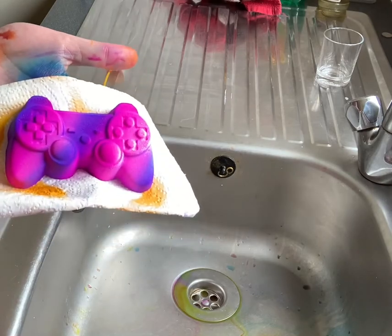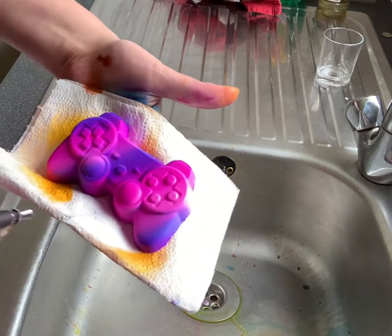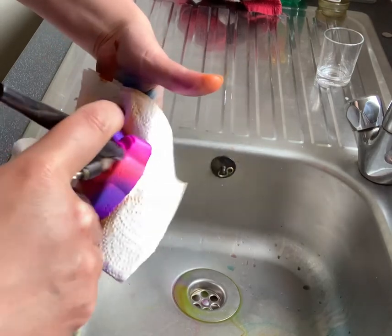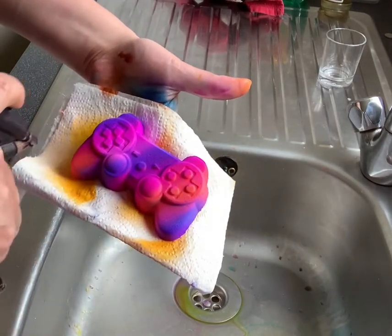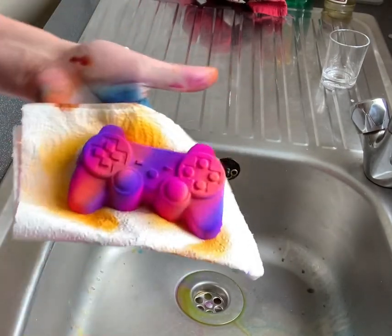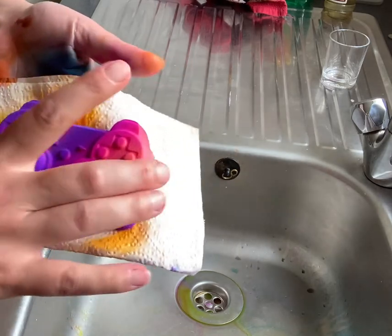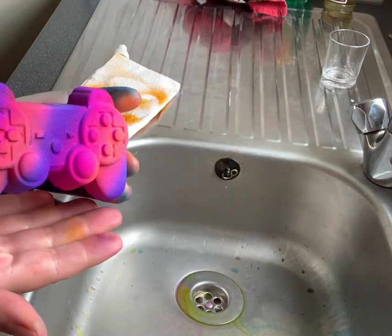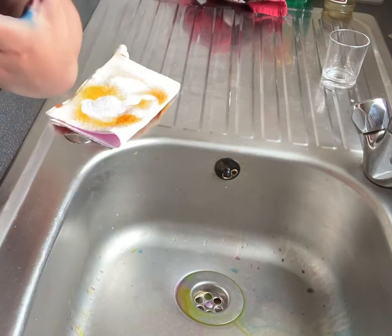Give each colour about half an hour to dry before you go on spraying another, because we don't want to over-saturate our bath bomb as it does have a little bit of water in this mix.